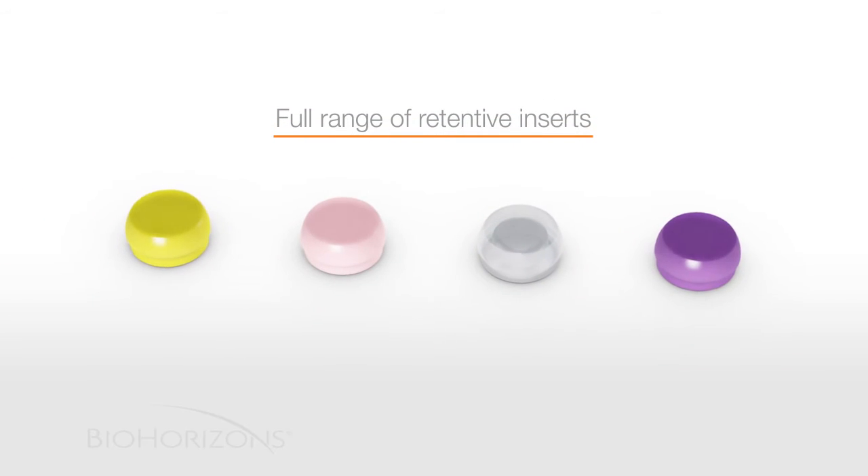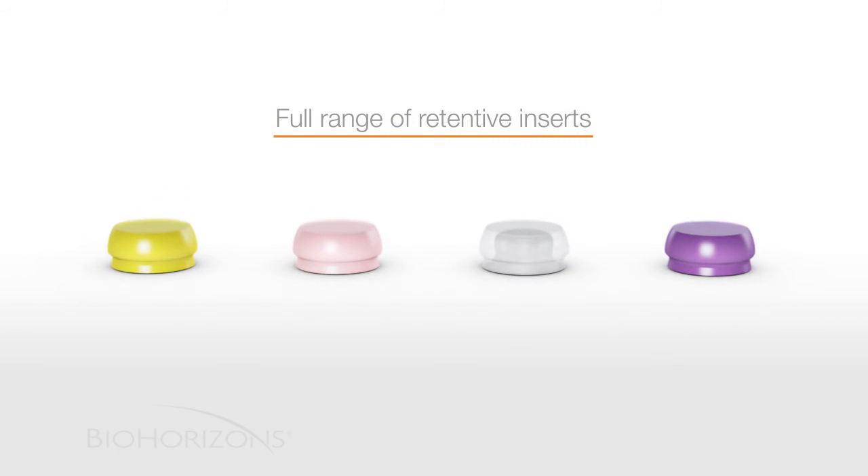A full range of retentive inserts are available for the OD Secure: extra soft, soft, medium, and hard.